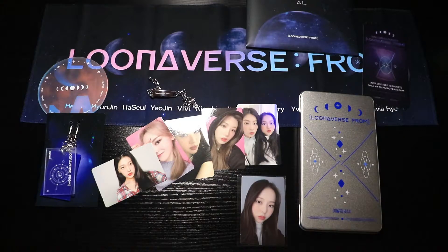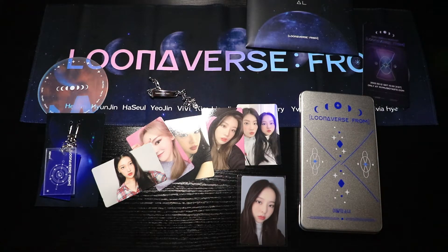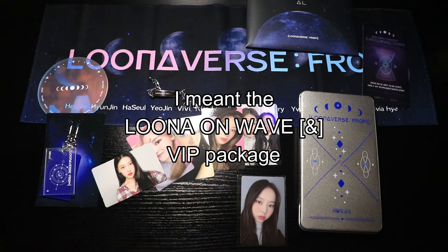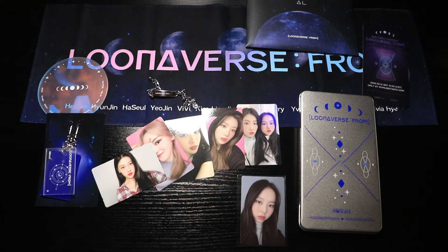This is everything from the VIP package of Lunarverse From — other than the sweater because I don't want to fidget around with it. In total this was over two hundred dollars, including the concert. Is it worth two hundred dollars? I think it's a big upgrade from last year's VIP package — last year I really didn't think it was worth the total cost. But yeah, I think this one is pretty good. I hope you guys enjoyed and I'll see you in the next one — later.